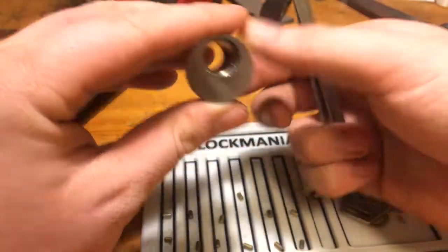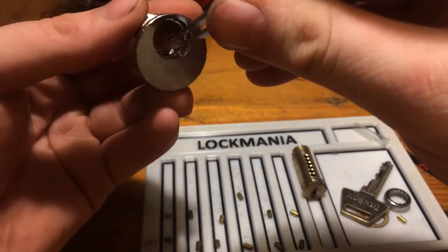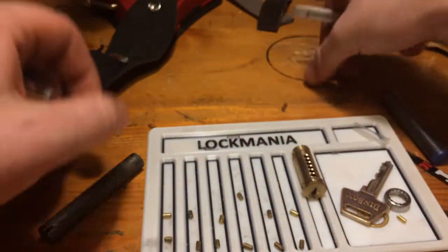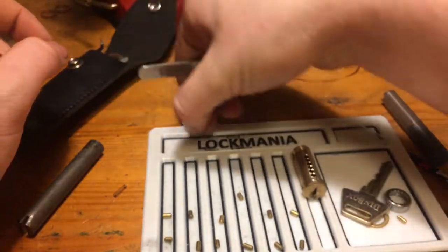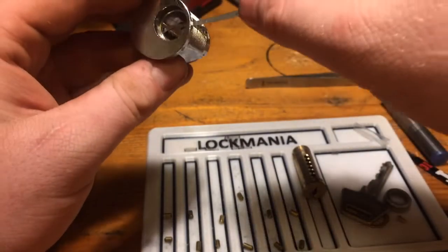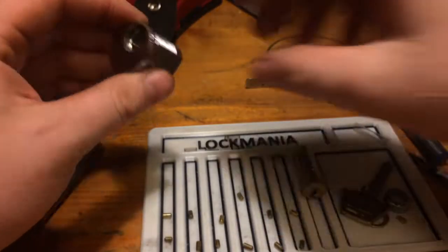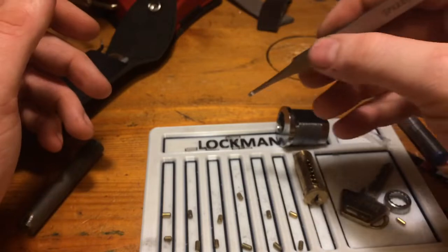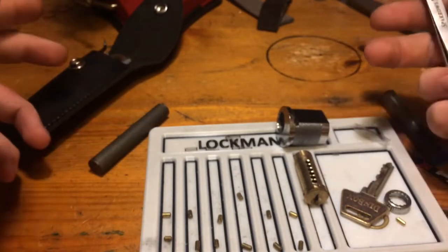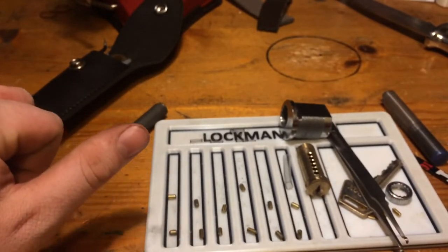Only one spring is longer than the others, and that is spring number one. I think it is because the hole is not drilled as far down as on the others. All the springs are otherwise the same. So all key pins, driver pins, and springs are just standard — there is nothing special about it. But again, it is a Chinese lock, though at least it is a 6-pin. Alright guys, thanks for watching and have a good day.